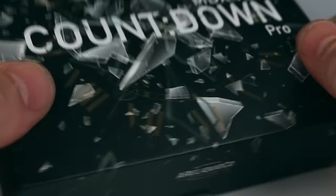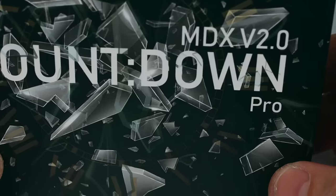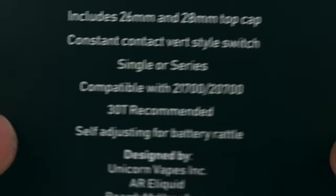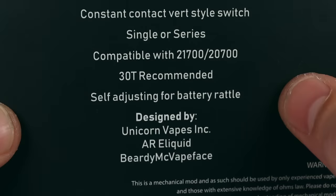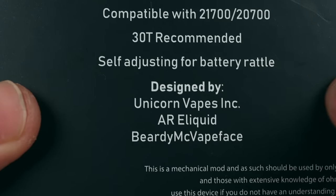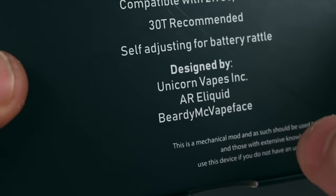But enough waffling — let's get up close. So this is the packaging your MDX V2.0 Countdown Pro will come in. What a fucking name. On the back you've got a bit of what's inside, and like the previous Unicorn Vapes product we had a look at, it is a three-way collaboration — this time between AR Liquid and Beardy McVapeface once again. I love that name. Inside you'll find the main single battery section of the mod with the 26mm cap and the switch, the stacked section, the 28mm cap, the series battery spacer, and a spare spring.